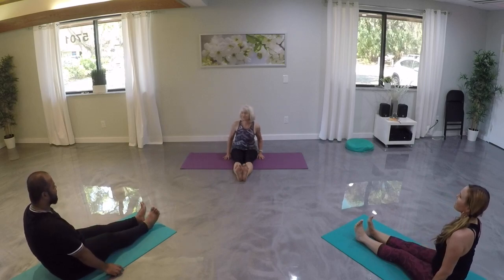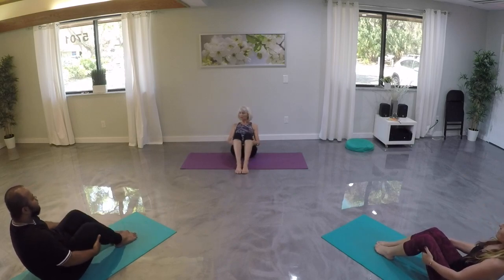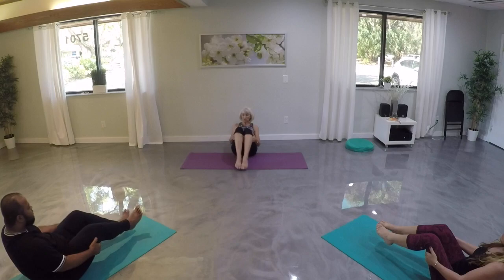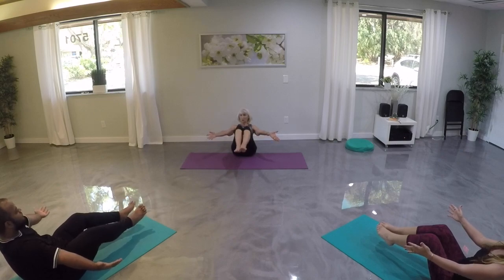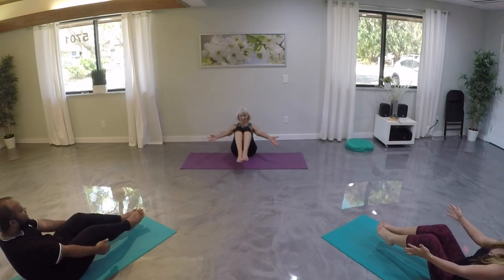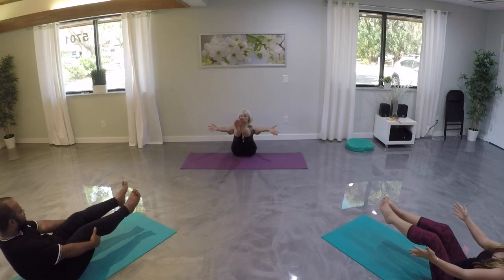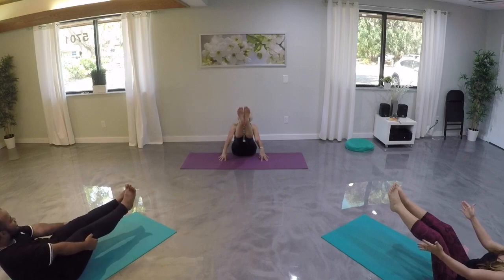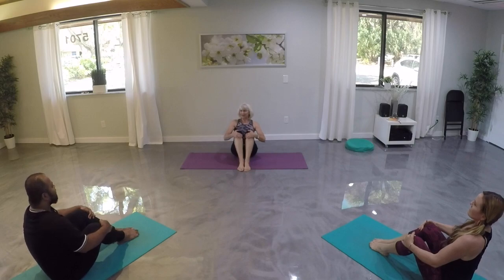Very nice — good job. Let's bring our feet in, place our hands behind our thighs, lean back, and move into boat pose. Relax the shoulders, engage the core. Let's lift our feet up — we can always keep our feet down, or we can lift them up and let go. Hold on if you need to. Take another breath, perhaps lift the legs. Let's bring our feet back down. Sit up, stretch out your back — good job.